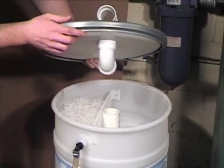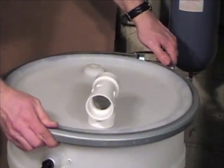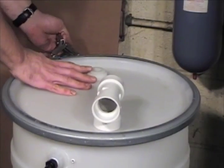Install the lid of the coalescer so the air vent is directed away from the coalescing media. Press downward to seat the gasket, then lock the lid in place.